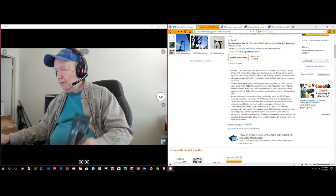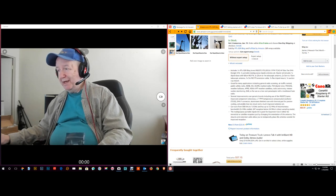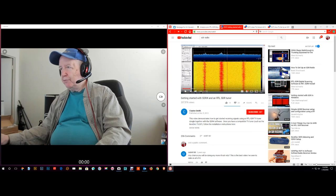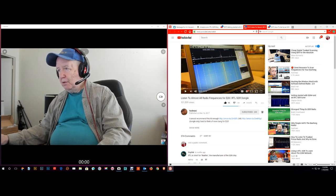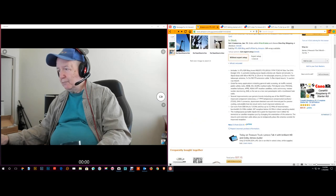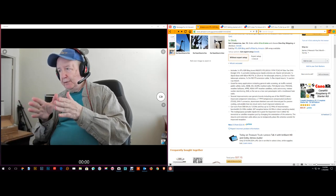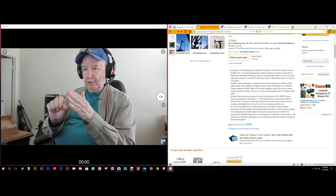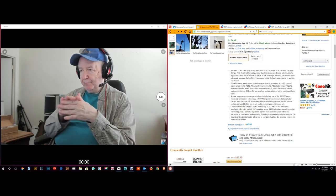It looks like this device can tune from 500 kilohertz up to 1.8 gigahertz — that takes in pretty much everything. The area you can see on your screen is adjustable. Here you can see this person monitoring the 440 ham band, listening on 448.060. You can watch the spectrum display — like an oscilloscope on your screen — and if you see a signal spike, you can tune to it.